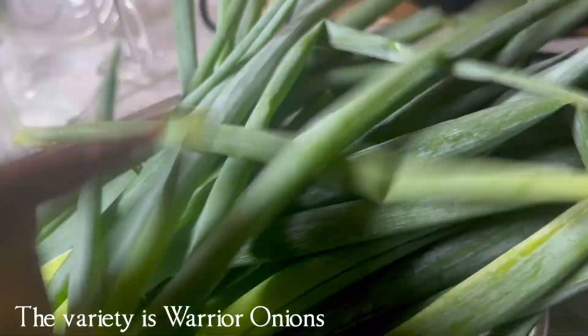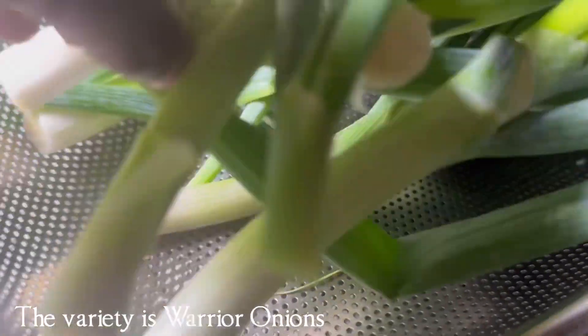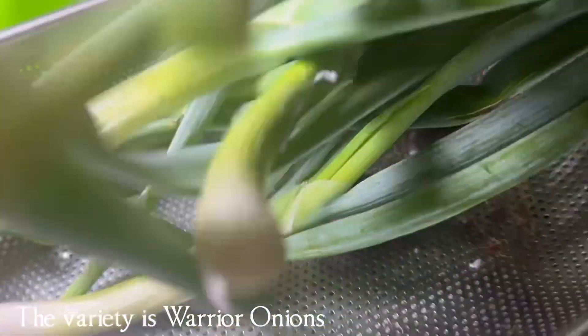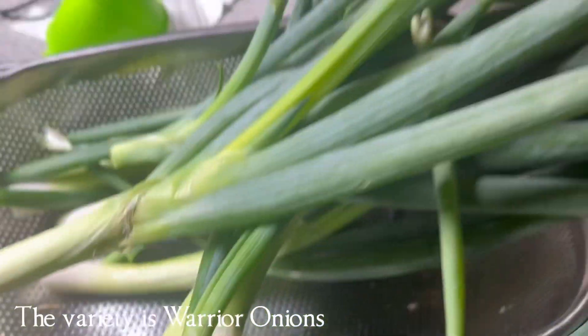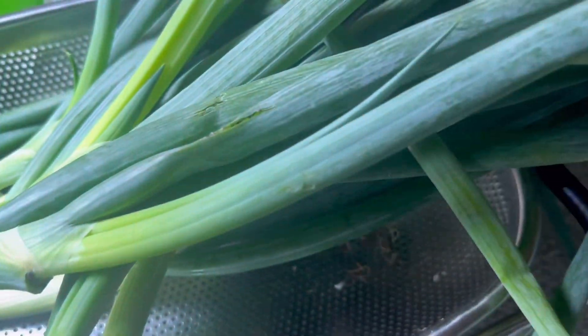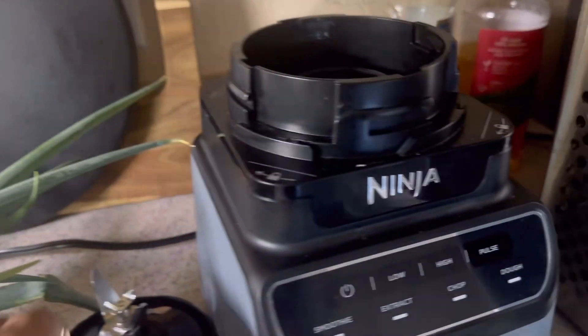I'm just showing y'all the process of me prepping my onions to make onion powder and some chives. This is what they look like — I've already cleaned them. There's some dirt on this one, so I cleaned that off. Now I'm trying to decide if I'm just going to cut these into little rings and dehydrate them that way.